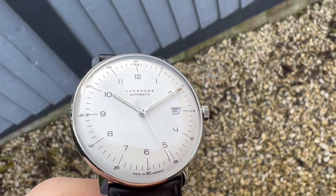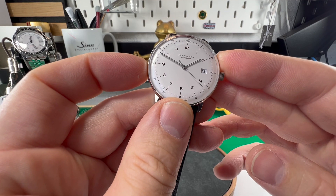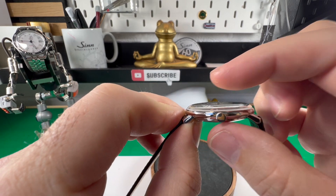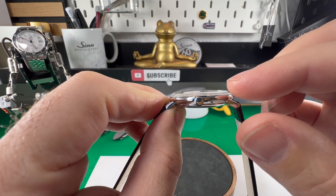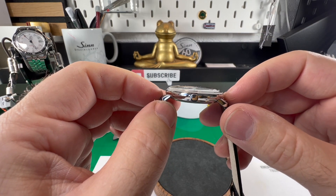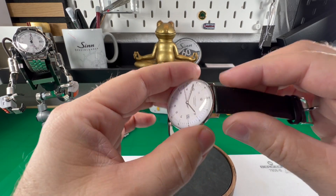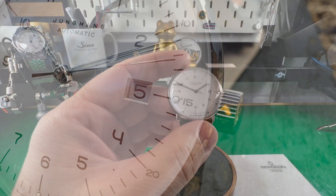So this model, the MaxBill 38 — as the name would suggest, it is a 38 millimeter watch. It's quite funny because companies normally list their thickness slightly under, but this one they've gone over — they said 10mm but I'm measuring 9.7mm, so that's a first. The lug to lug is lovely at 40mm, and the leather strap is 20 millimeters.